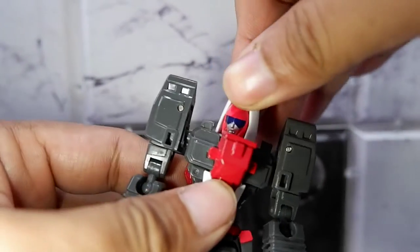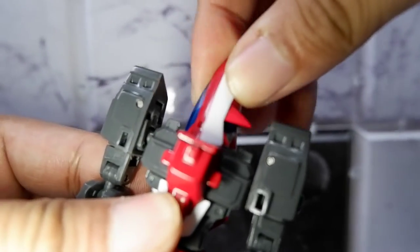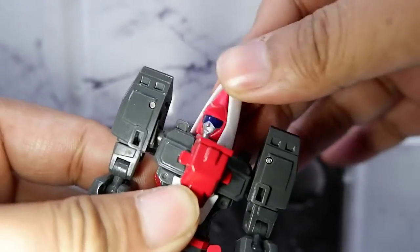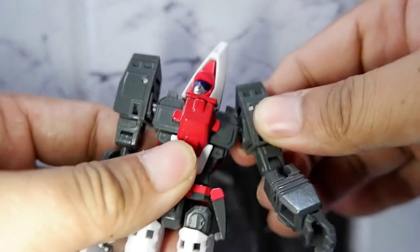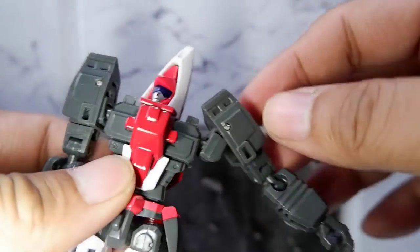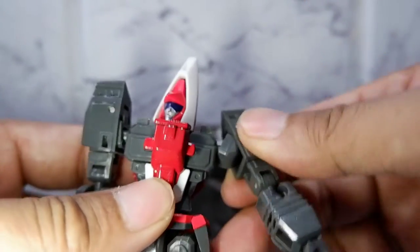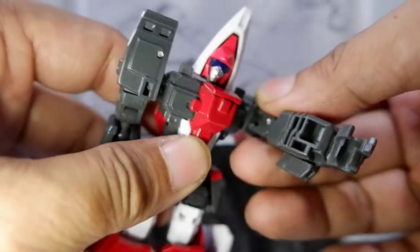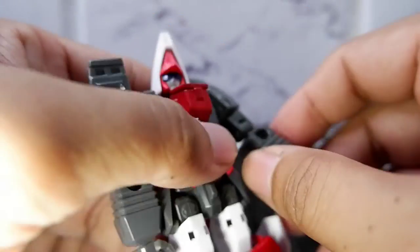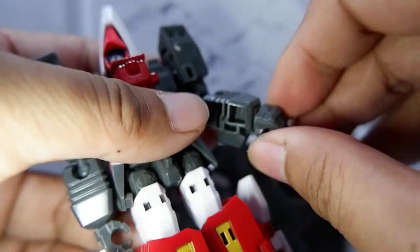Let's look at articulation. The head moves, and there's also some slight up and down movement for the head. There's a nice joint for the shoulders, which means you can have more dynamic poses involving the arms. You can rotate the arm and move the elbow.